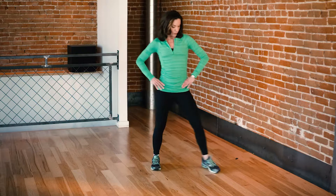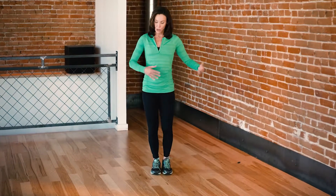From there, we're going to step to the side. Now we're going to push our hip out to the side. And then after that, we're going to cross in front gently.